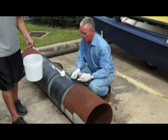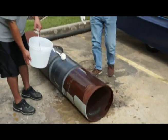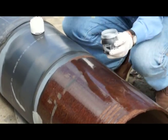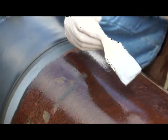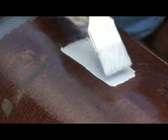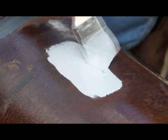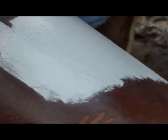So if you wet the surface, that's fine. You'll notice when you first apply it that the Tower Guard will actually push the water away from the steel, because it's designed so the Tower Guard itself wants to wet the surface more than water wants to wet the surface.